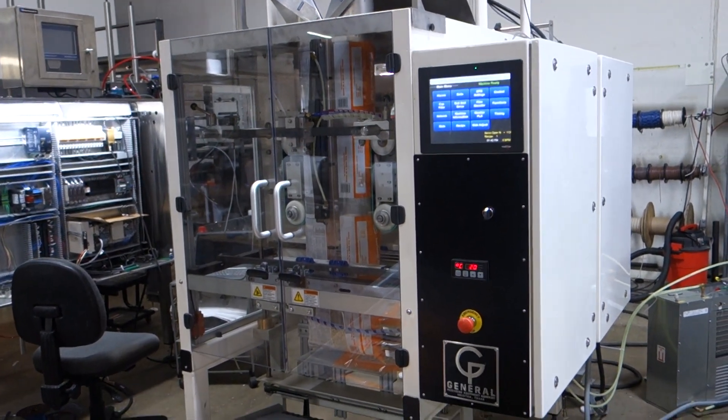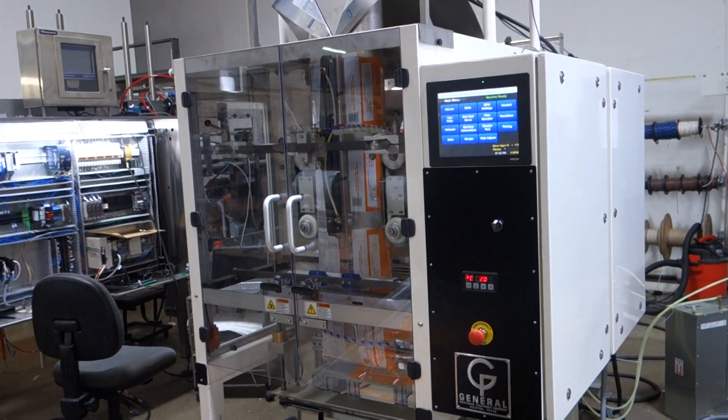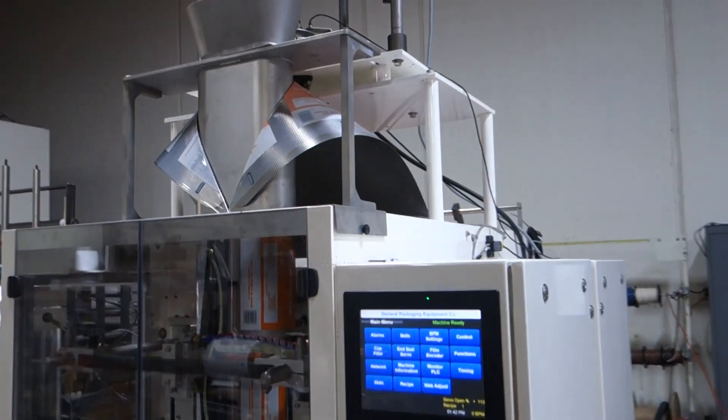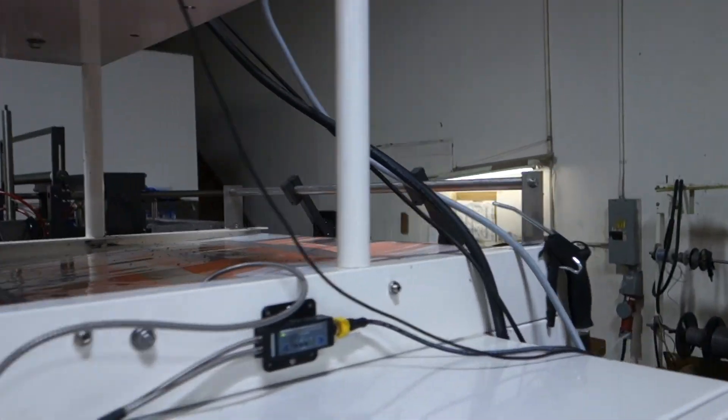We had some unfortunate damages from Pack Expo. We've repaired those, and the machine looks really good now. I'm going to show you the machine itself.